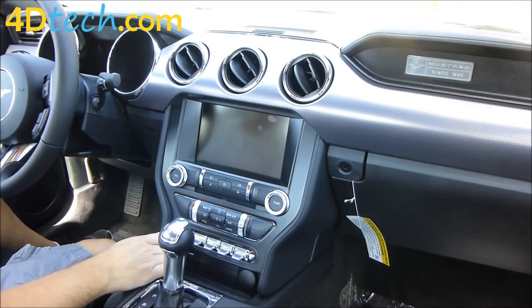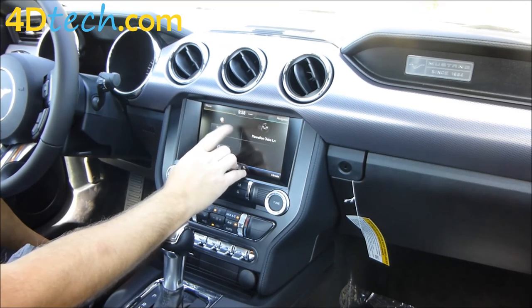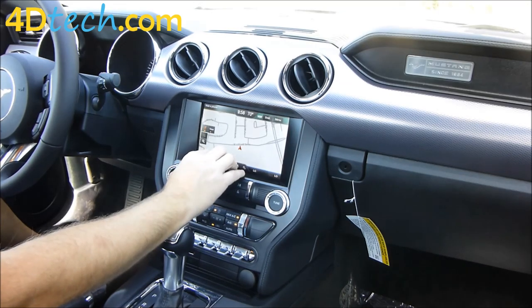Now that we have completed the conversion we'll turn on the vehicle and fire up the new system. As you can see, we now have SYNC 2 My Ford Touch up and running in this vehicle. Since we did the navigation version, we have navigation with the maps as well. Thank you for checking out our video for the 4 to 8 inch conversion in the 2015 Mustang with My Ford Touch SYNC 2. This is Scott with 4D Tech — we'll see you next time.